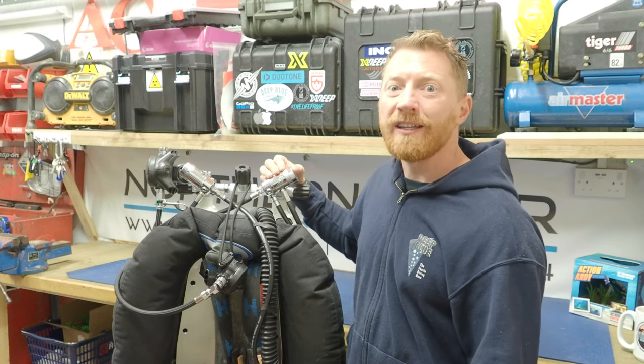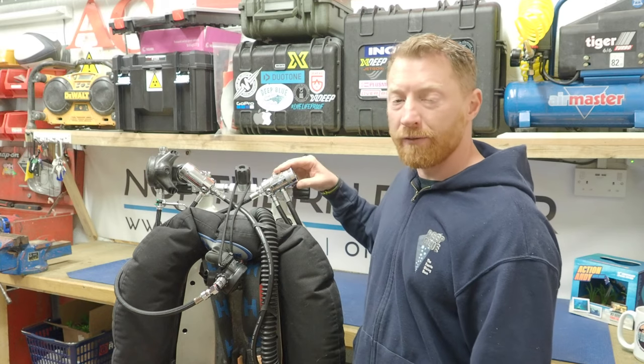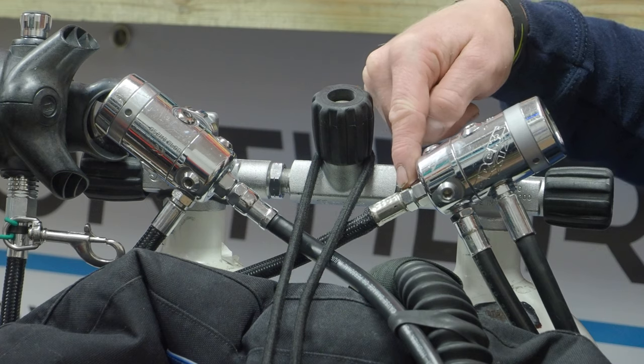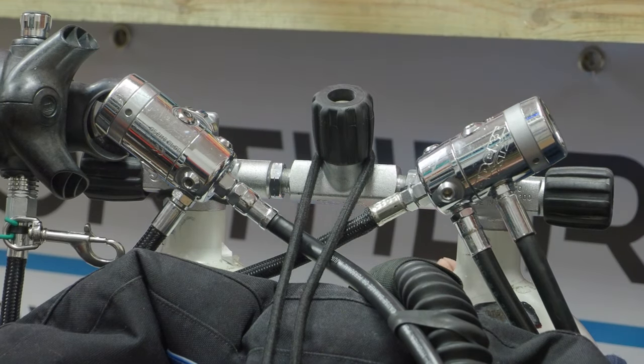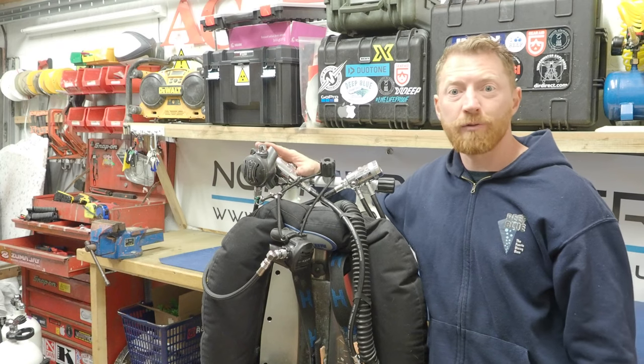I'm always using the Apex XTX DSTs — that's the dry sealed turret version of the XTX range of first stage regulators. The fifth port is installed on the top of the first stage regulator, and that allows the hose routing to be nice and tidy and stops any major kinks in those hoses. We'll start off with the right hand cylinder.